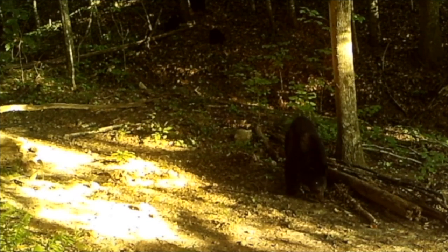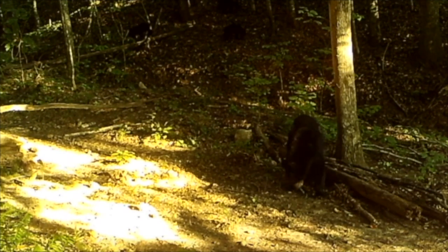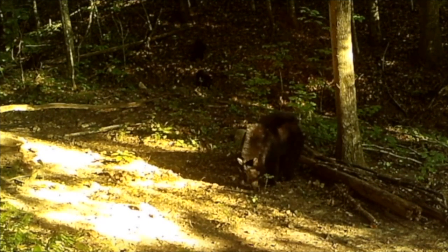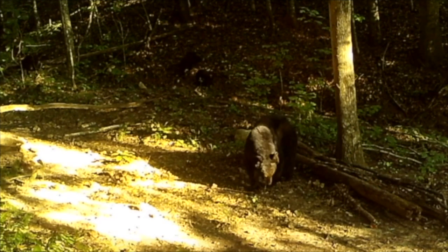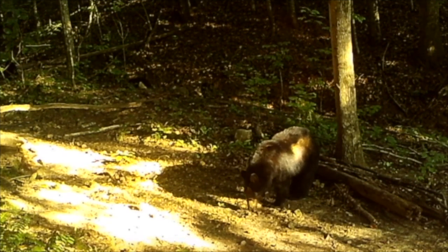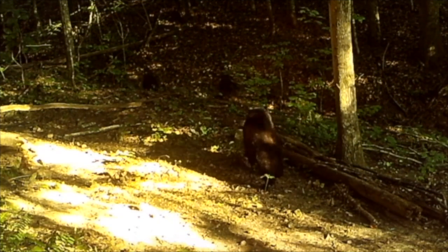Now I understand — is that a cub walking on the log in the top left corner of the screen? We have a mama bear and at least one cub that I can see for now. Mama bear seems confident enough to settle in and eat some of the corn.